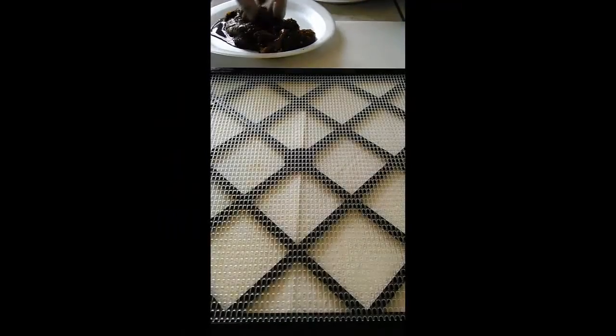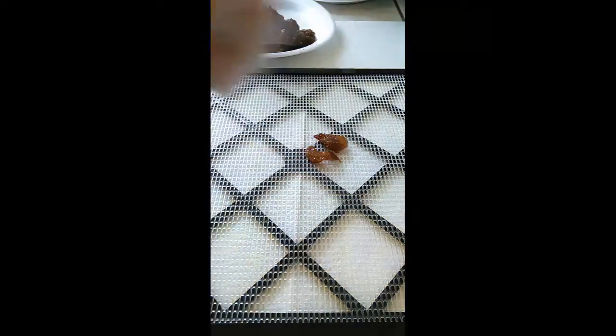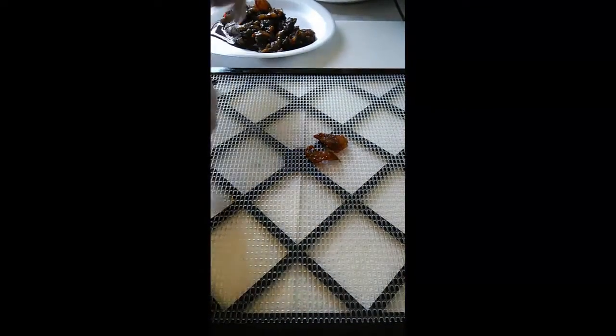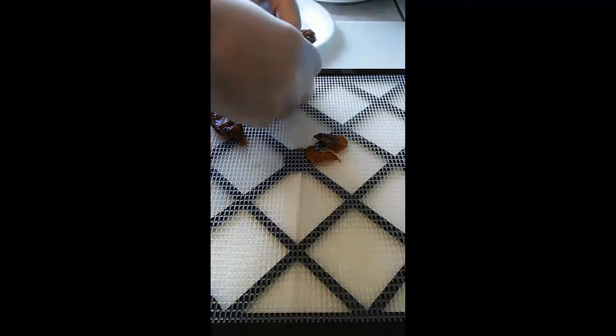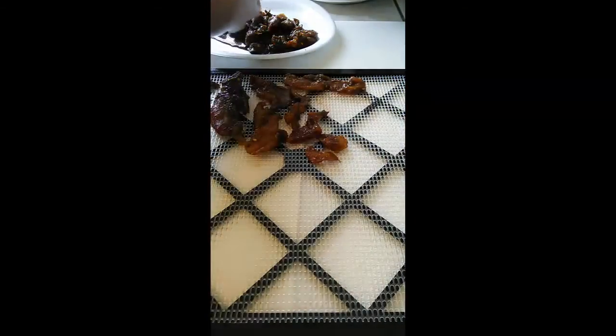For the chicken jerky, I'm going to go ahead and start laying it out. I put a paper towel underneath to catch any excess liquid while I'm patting it dry. It's pretty simple — just lay it on the tray and leave some space in between so it gets good airflow and dries evenly.